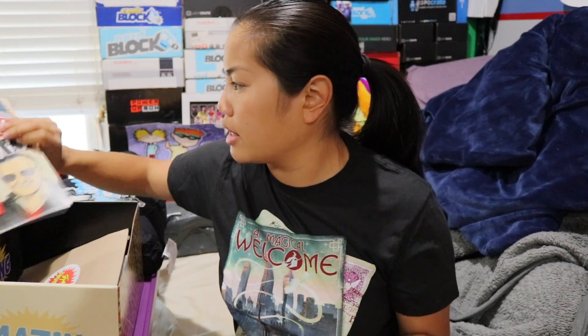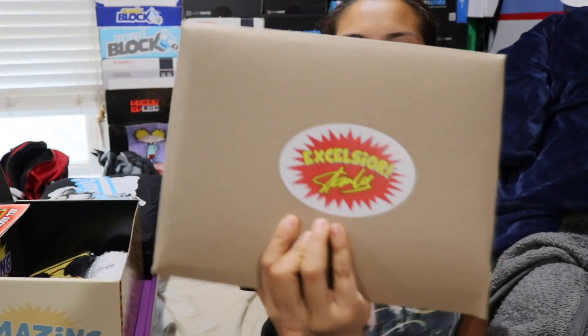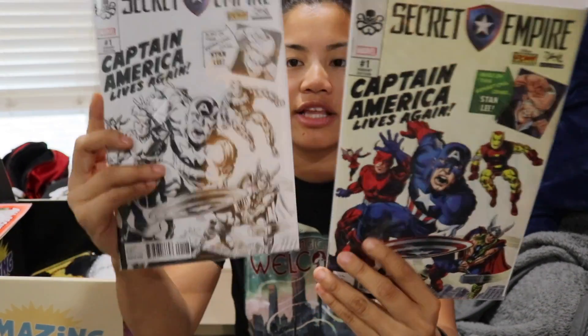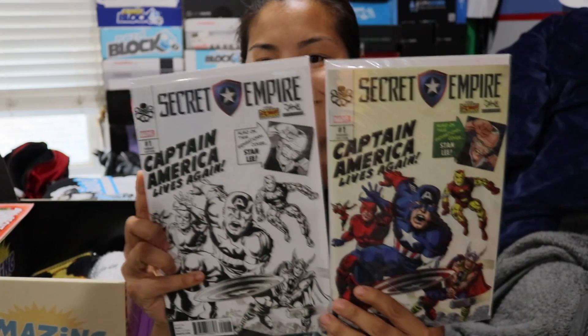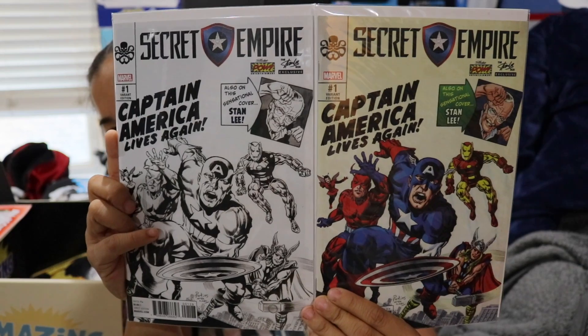This is the recap card, so we set that to the side. We have our item in this cardboard envelope, which is usually comic books and whatnot. Inside we have more stickers, and then the first comic book — we got two versions of the same comic book: a color variant and a black and white variant. This is Secret Empire: Captain America Lives Again.